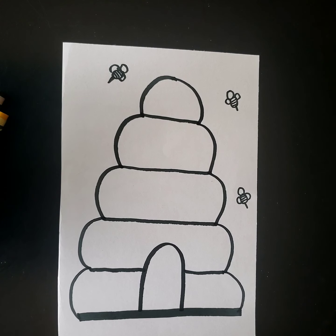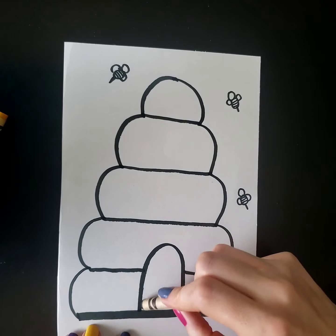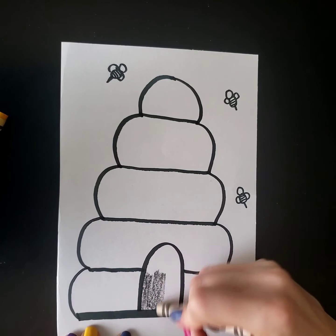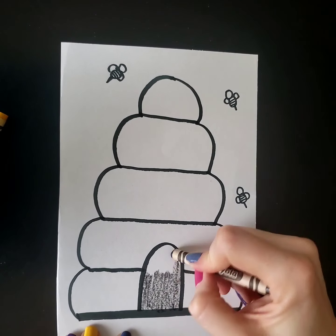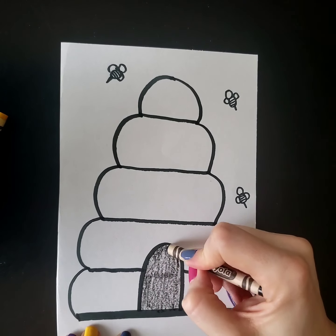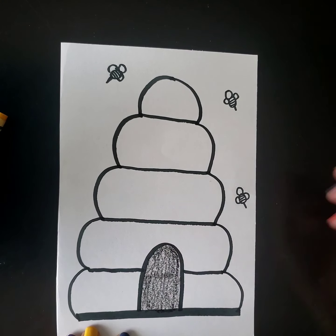I'm gonna color my beehive before I make my puzzle. I'm gonna use my black to color the door for the bees that we made. That way they can get inside the beehive. Here I go, coloring nice and staying in the lines and trying my best.